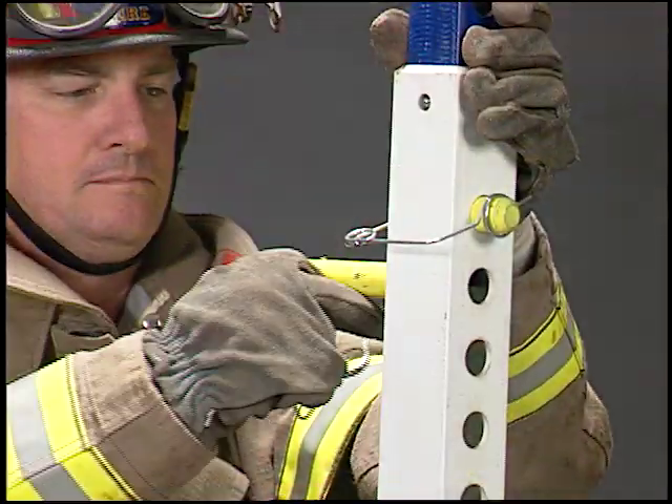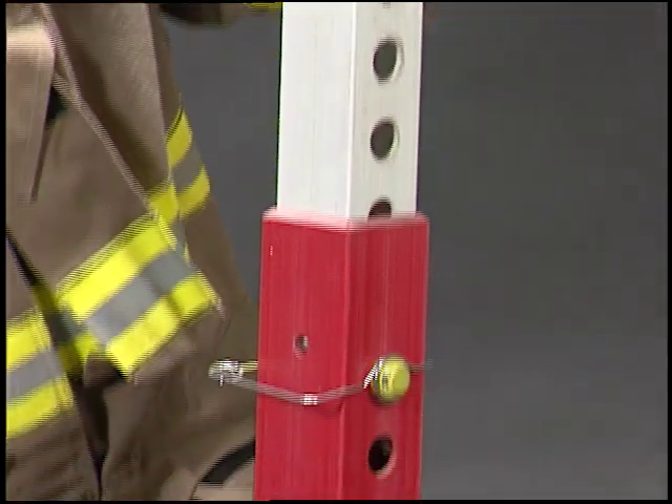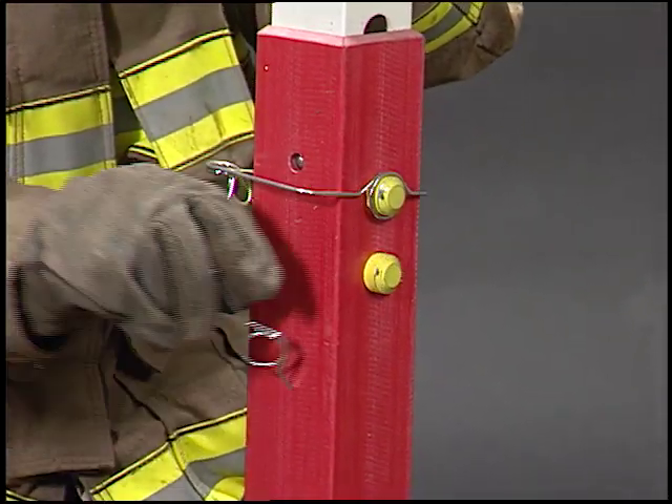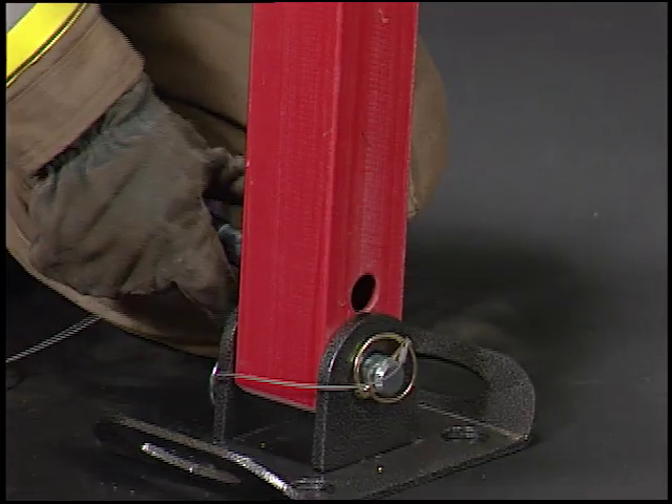In extremely rare cases, you may need to use the strut under higher than normal load conditions. You may increase the load rating of the strut in most cases by double pinning all strut sections and the strut base. Check your owner's manual for load ratings.